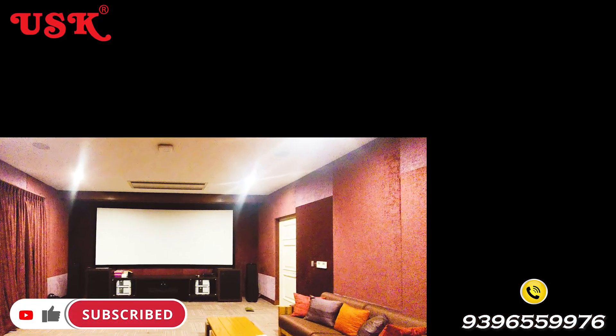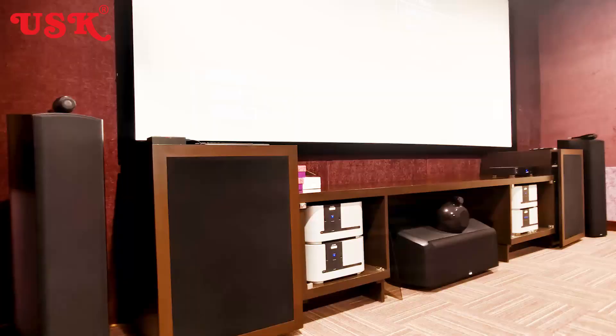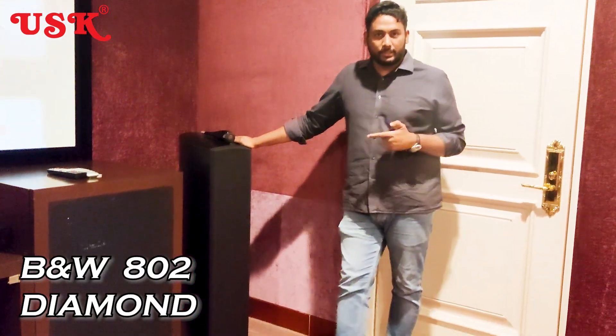When you look at the front view, the speakers are left, right, and center speakers. There are racks on the left and right, and sources on the right. The speakers here are B&W 802 Diamond in a home theater setup.